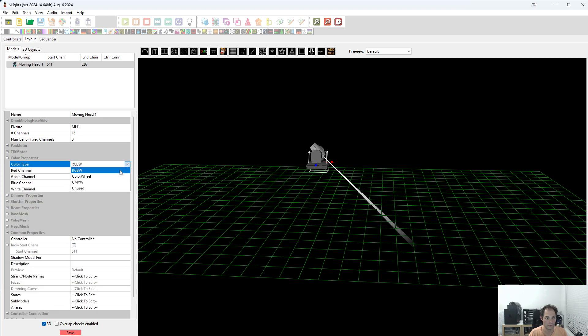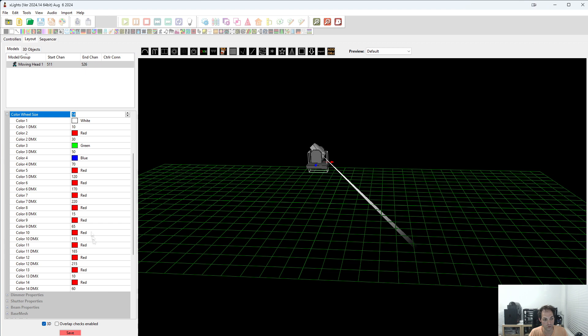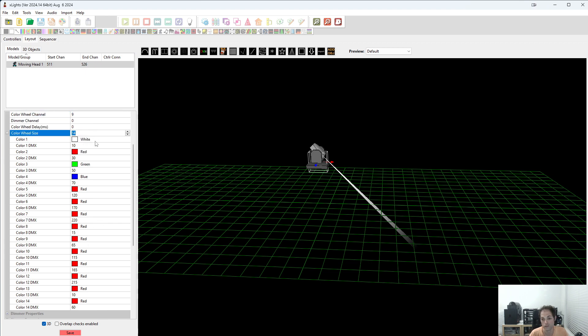The color properties: this has got a color wheel. The color wheel channel is channel 9. The dimmer channel — we don't have to set that in the color properties. This is for when you want to use the color wheel in the new moving head advanced moving head effect. There's a color wheel tab where you can pick the colors, and if you set this dimmer channel, if you pick a color, it'll set the dimmer to be on — and I don't want that. Color wheel size: from the manual I can see that it's 14. You can actually expand this color wheel size and set all the individual colors. So I'm going to do that now and I'll speed up the video a little bit.